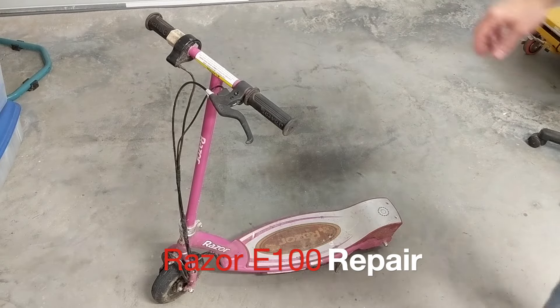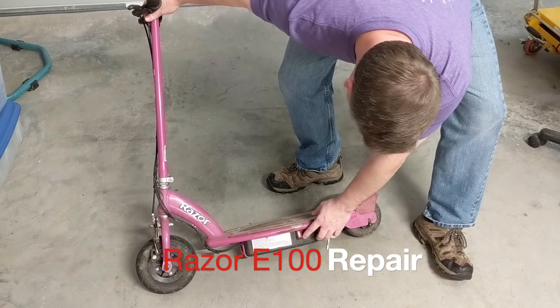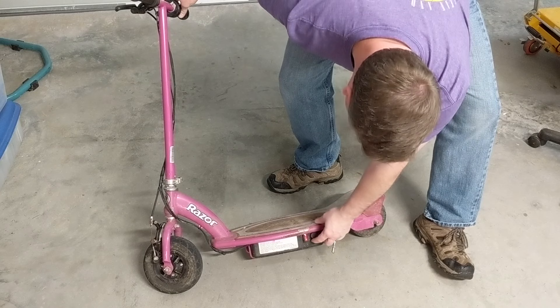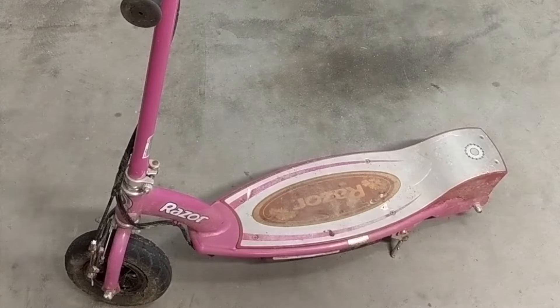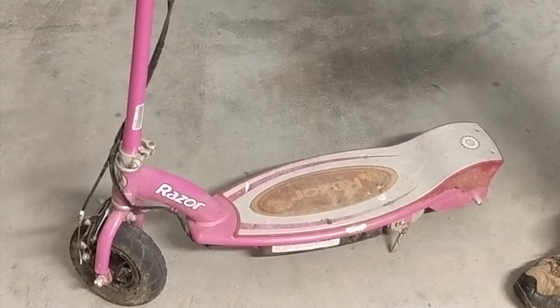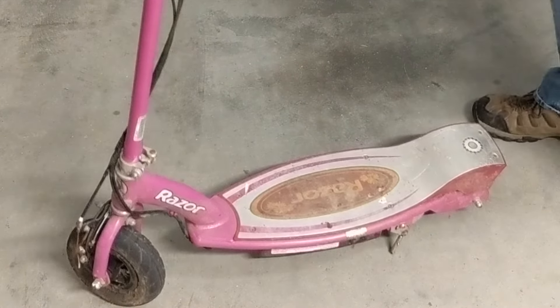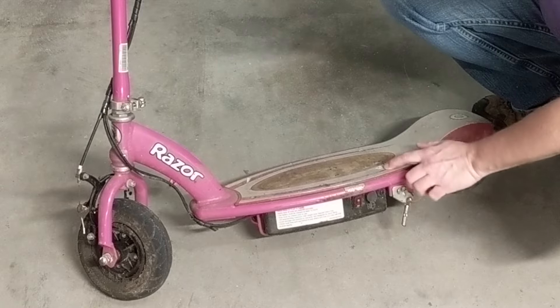Today I thought we'd look at this scooter. It belongs to a sweet young lady that goes to our church, and she said she had had some good times with it but they had lost the charger. The batteries are probably beyond their useful life cycle, but maybe we can look inside and see what it needs — maybe it's worth getting the charger and looking into the batteries to see if there's anything electrically wrong and get it back in operation.